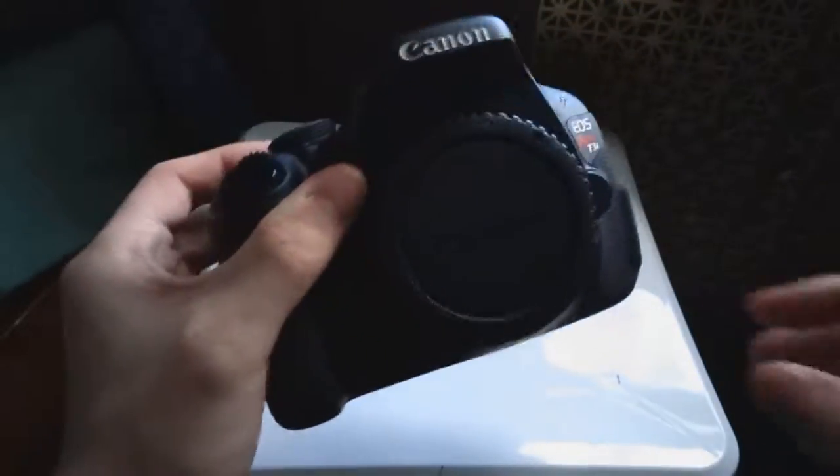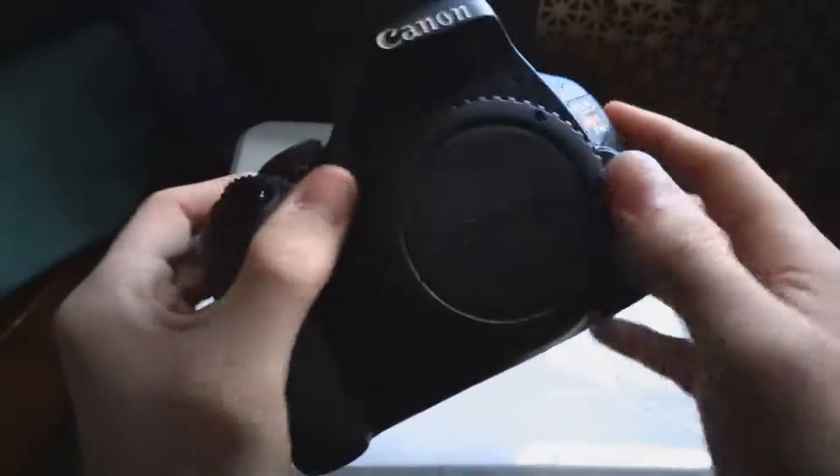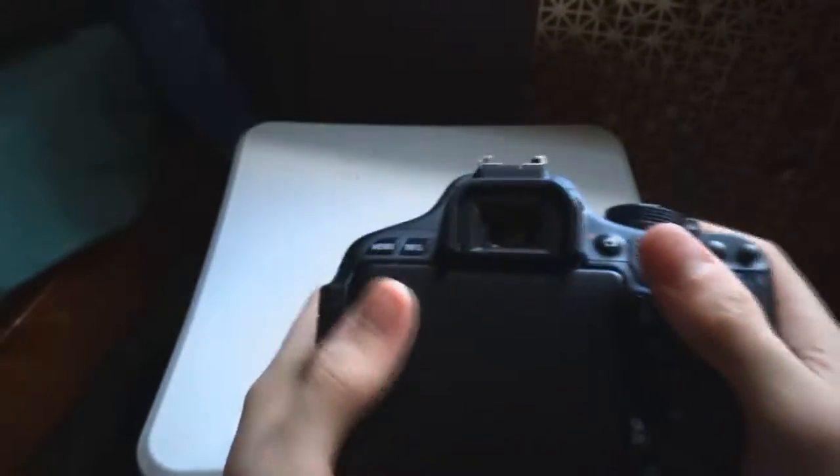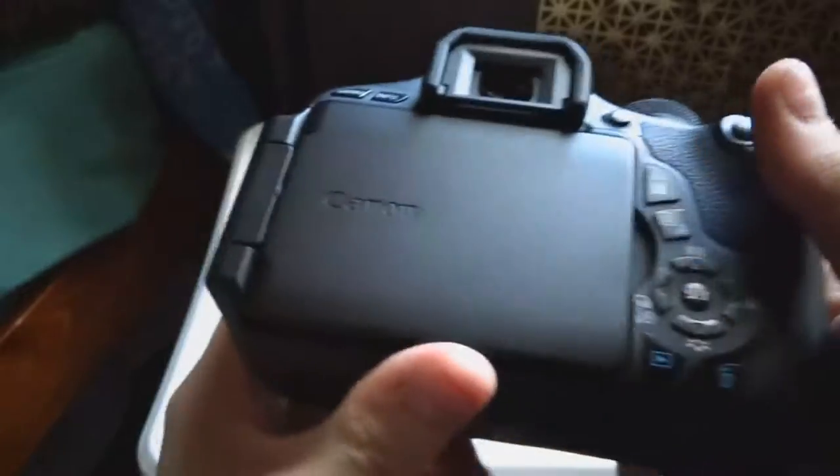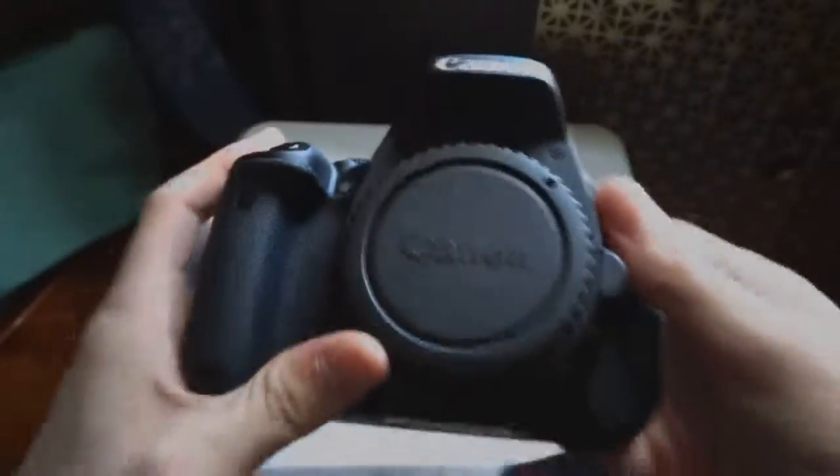Look at that camera! Wow, isn't that something. This is the camera itself. It's got a little LCD screen. It's nice because it folds back this way so you can see what you're recording if you're on a tripod and filming yourself or something. So yeah, this is the Canon Rebel T3i unboxing. Hope you guys enjoyed, because this is the game.